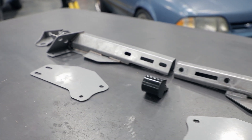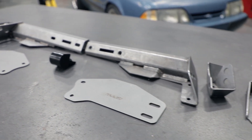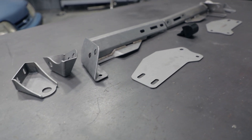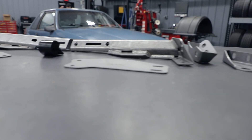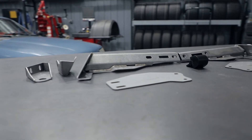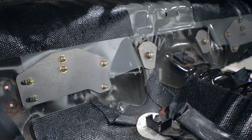Detroit Speed has developed an effective bolt-on solution that improves the rigidity of the torque box, prevents damage to the chassis, and improves the safety of the vehicle. The Detroit Speed upper torque box reinforcements are a highly recommended addition to any Fox Body Mustang, especially those that are driven hard with higher horsepower.